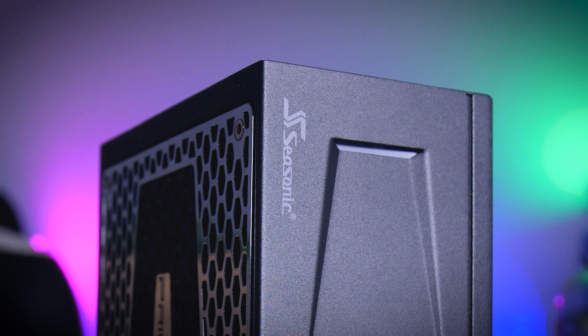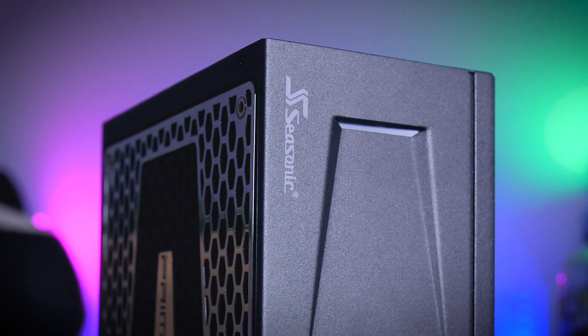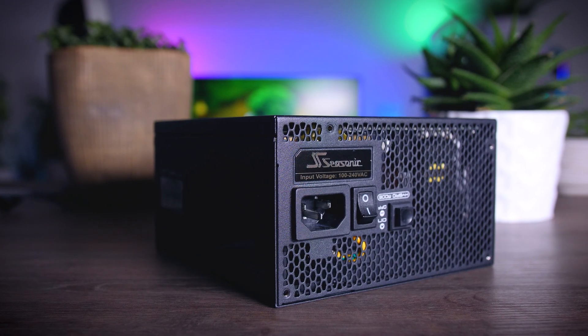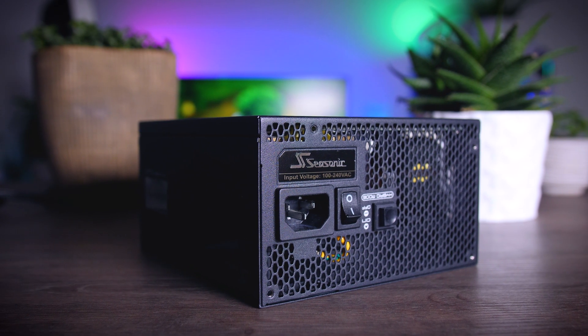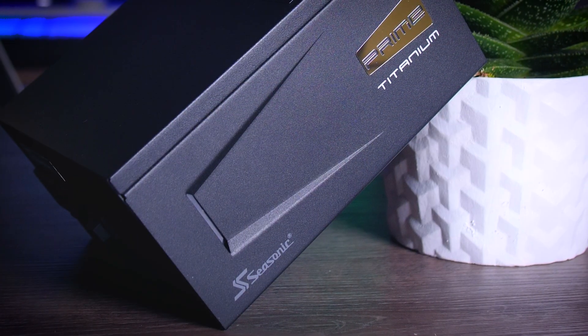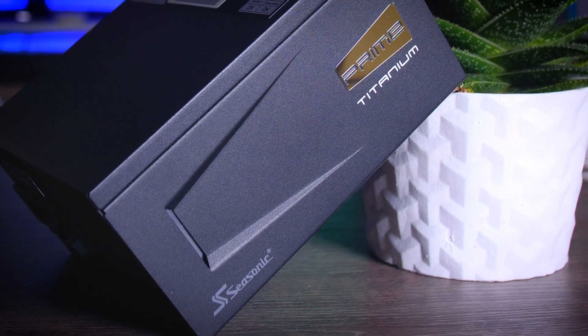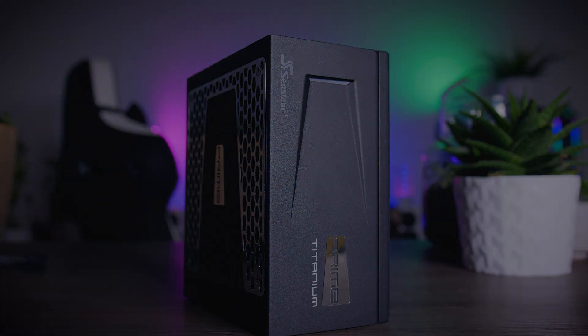This video is brought to you by Seasonic and their Prime Series power supplies. These top quality power supplies are very efficient, whisper quiet, extremely reliable, and my go-to choice for most of my test rigs and builds. To make the deal even sweeter, Seasonic wraps it all up in a cozy 12-year-long warranty. Check them out using the links in the description below.